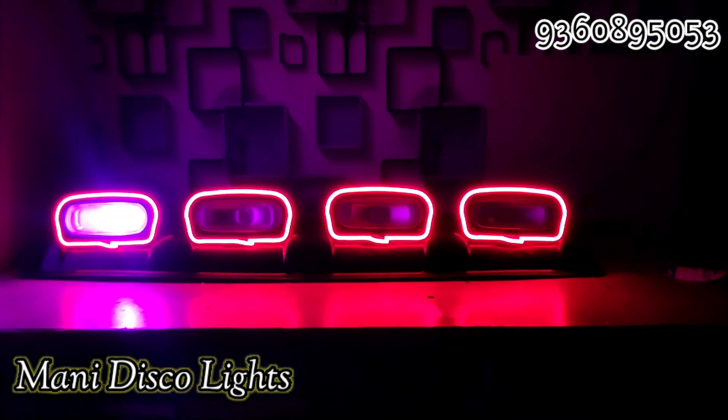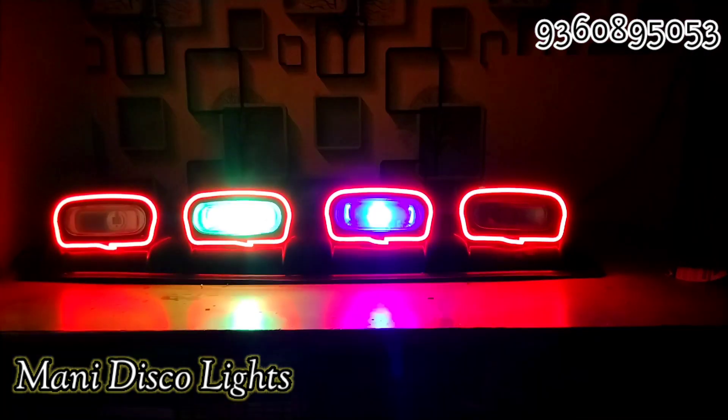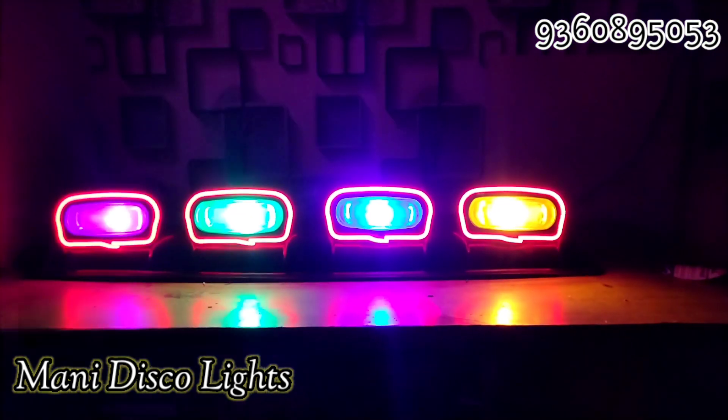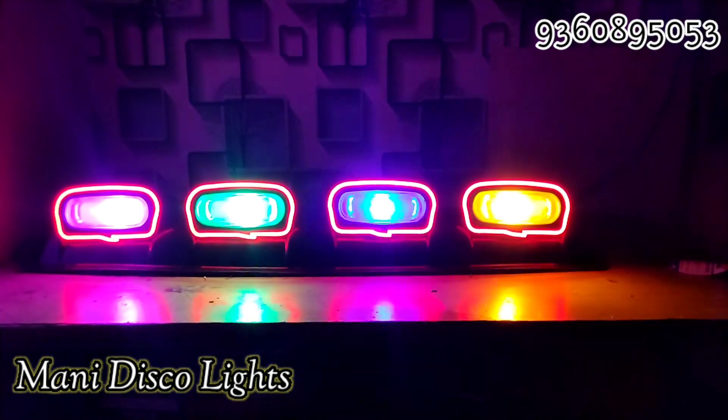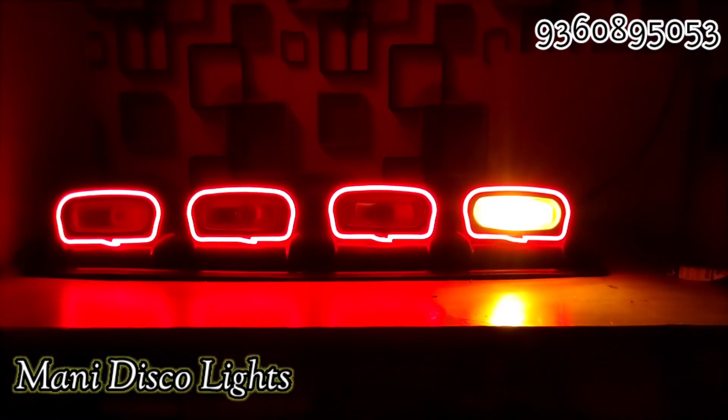Hello Friends! Welcome to Money Disco Lights. Friends, if you are looking for the top police lights — whether for Car, Auto, Travels, Bus and Lorry — we have options for you.